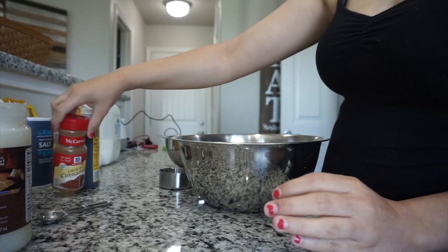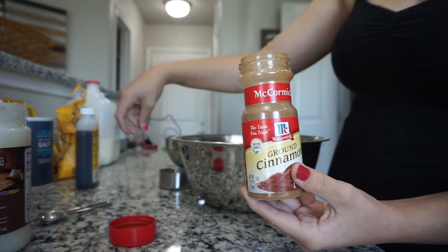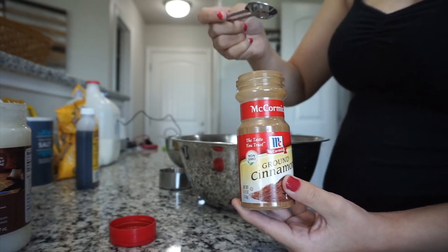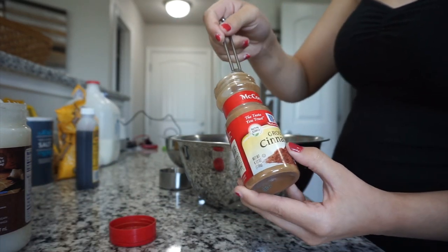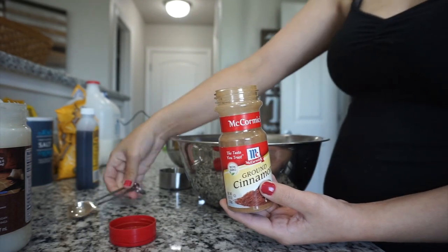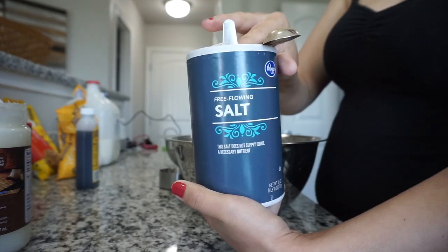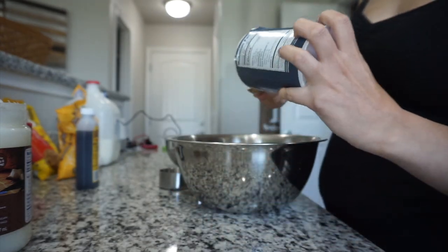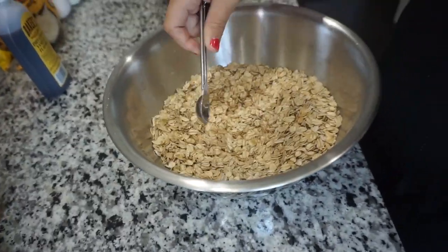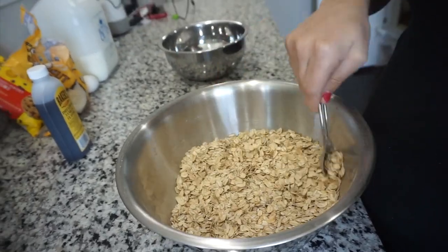So then I'm just gonna take some cinnamon. The recipe calls for half a teaspoon, but let's be real, cinnamon is so good, so I just used one whole teaspoon. Then I'm gonna use about half a teaspoon of salt, and then I'm going to start mixing all my dry ingredients together.